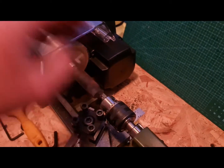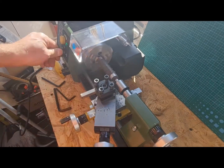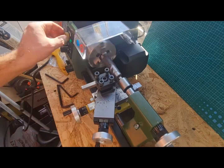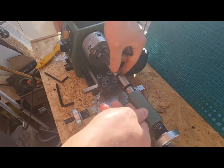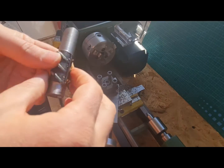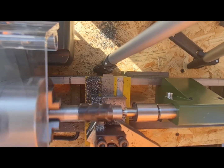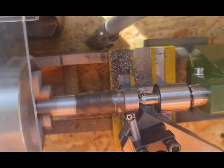Then I will make a hole in the other side of the workpiece. Since rebar is hard to cut with high speed steel, I decided to use a ceramic insert — it cuts better and easier.